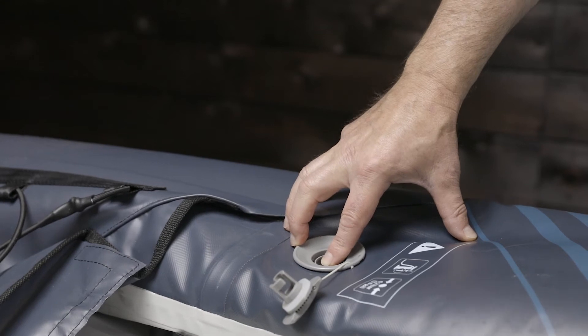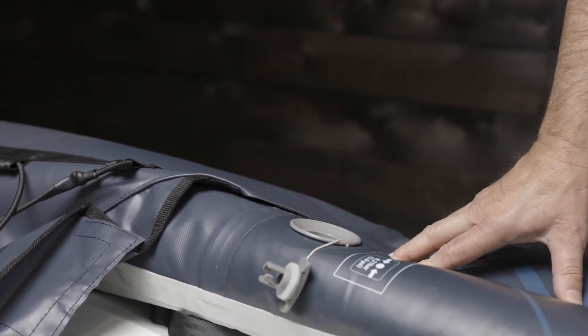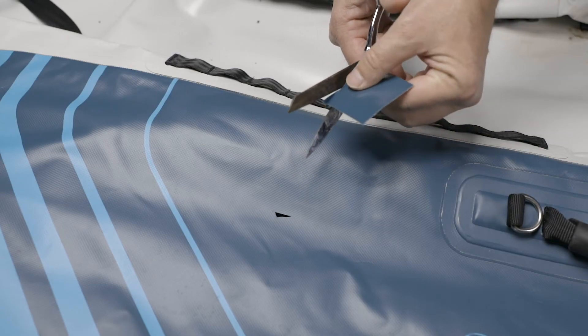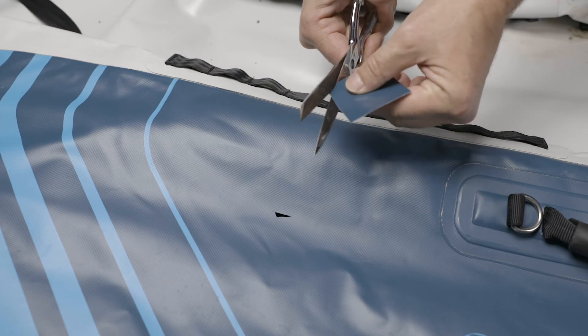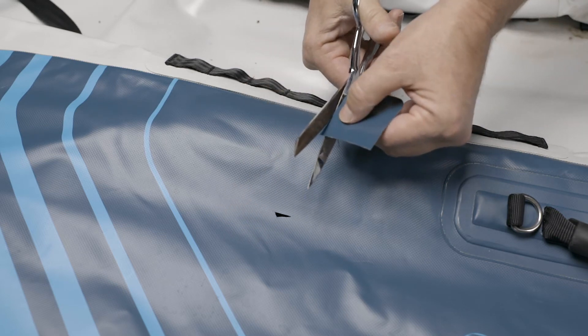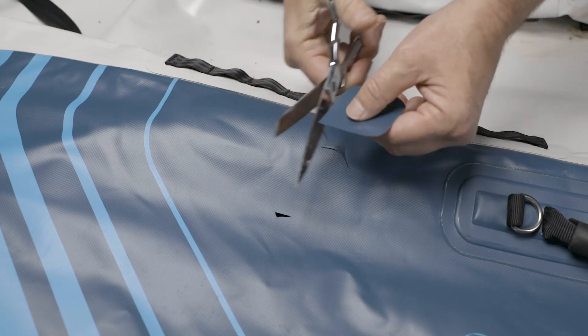Deflate the kayak and put the repair area accessible with a hard surface underneath. Cut the PVC patch material using scissors or a razor knife. Round the corners — square edges can peel up. The patch should cover at least one inch beyond the hole in every direction; for larger tears, you can go up to two inches in every direction.